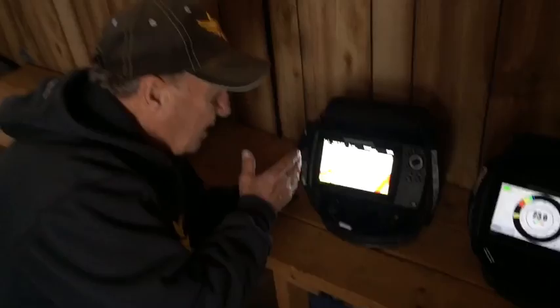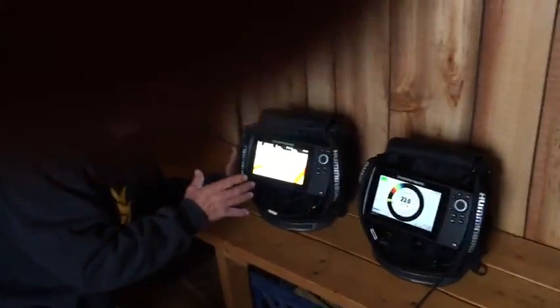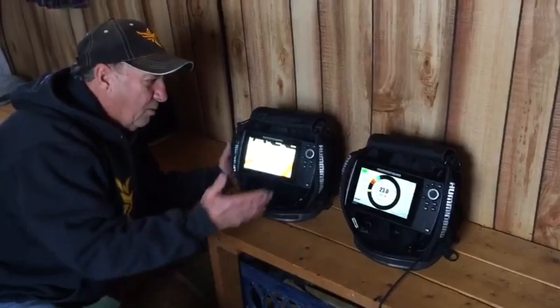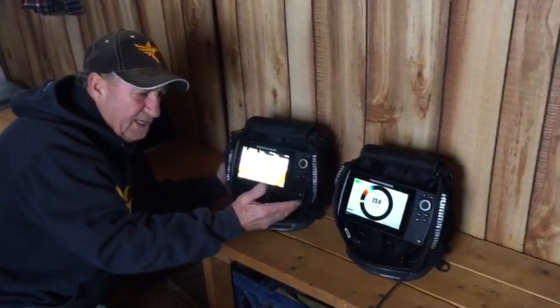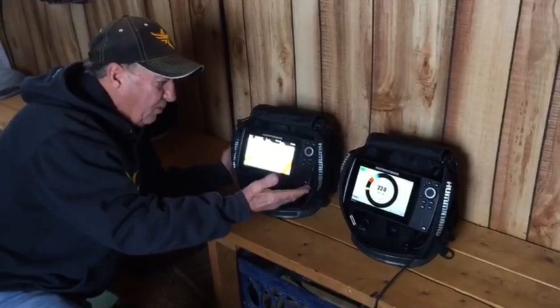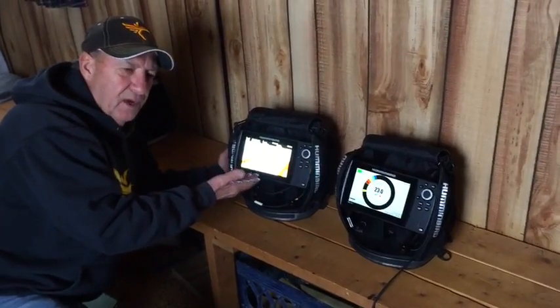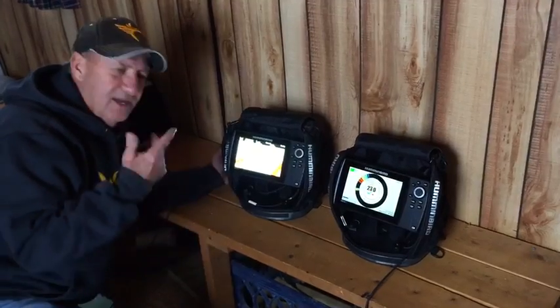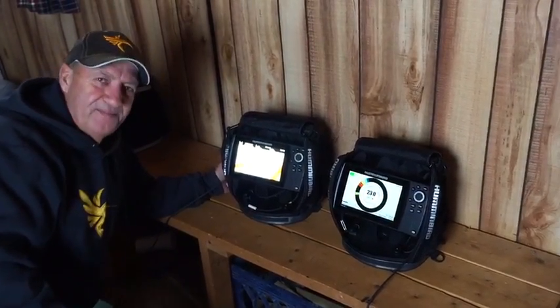We've got the Lake Master chart in here that shows all the depths, and it's extremely accurate. You can't go wrong with having a unit that will have the 2D sonar, the flasher mode, plus the GPS mode. Share that information from the summer to the winter. It's a wonderful deal. Thank you.